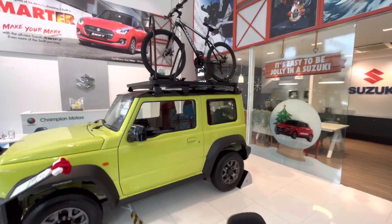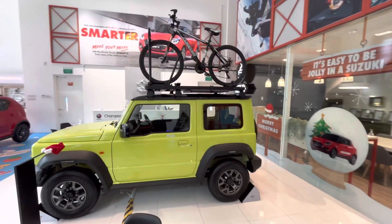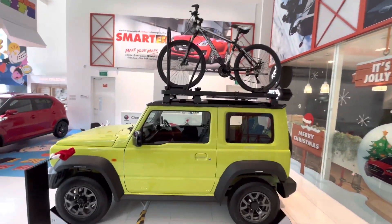Looking at the side view, you can see alloy wheels which give a good look, and there is cladding that provides a nice contrast.